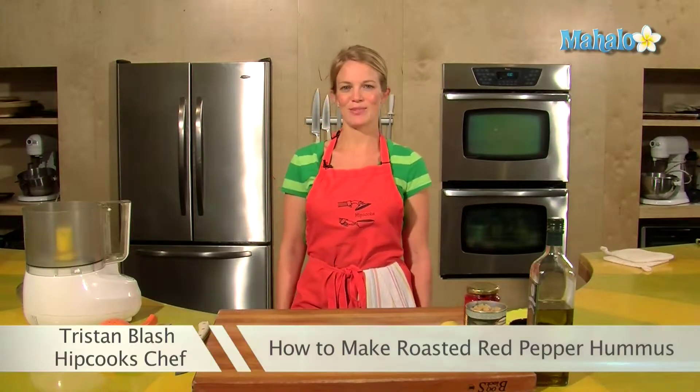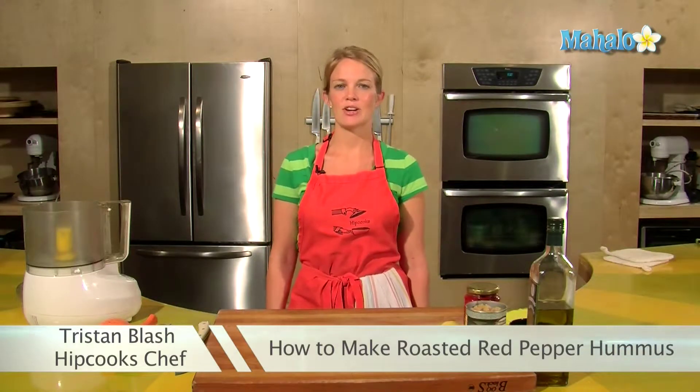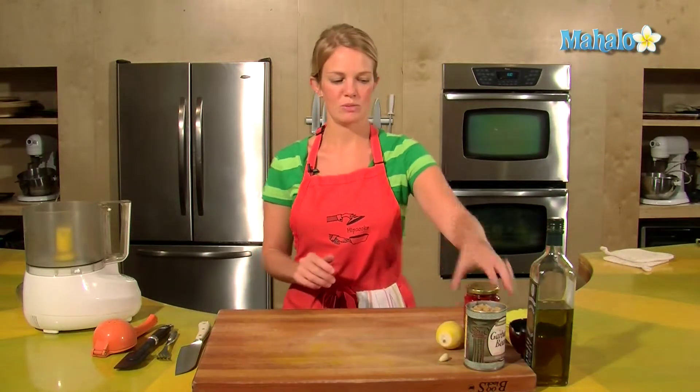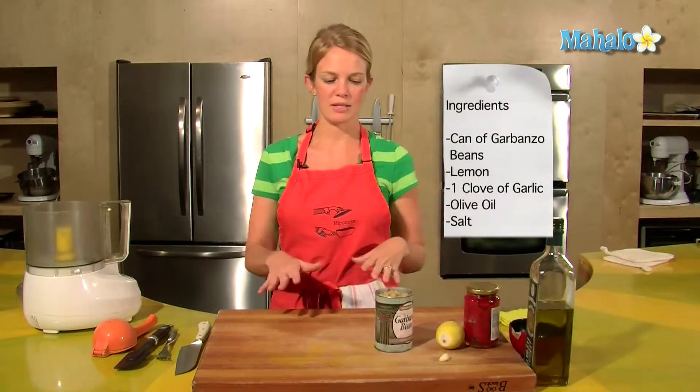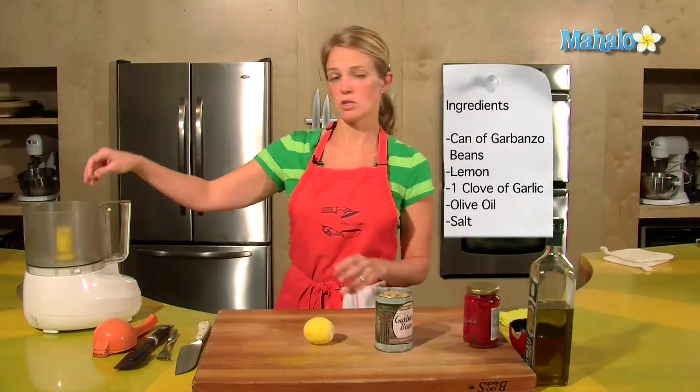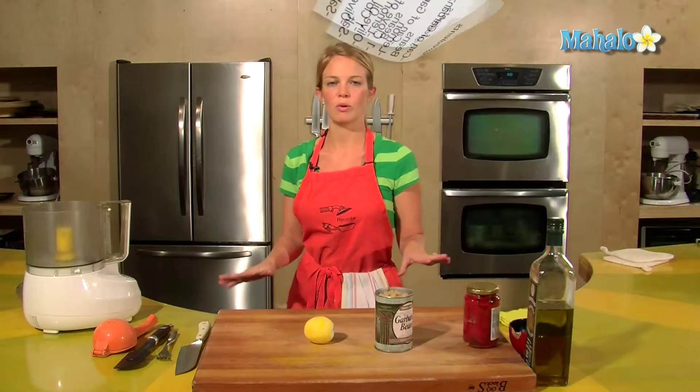Hey, this is Tristan at Hipcooks in West Los Angeles and today I'm going to teach you how to make hummus. For ingredients we've got a can of garbanzo beans that I've rinsed out and left a little bit of water in, lemon, one clove of garlic which I'll just put right into the Cuisinart, olive oil and salt — super simple.